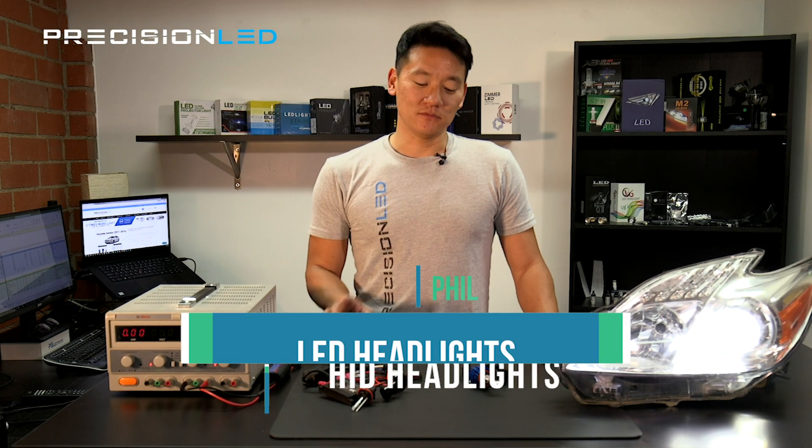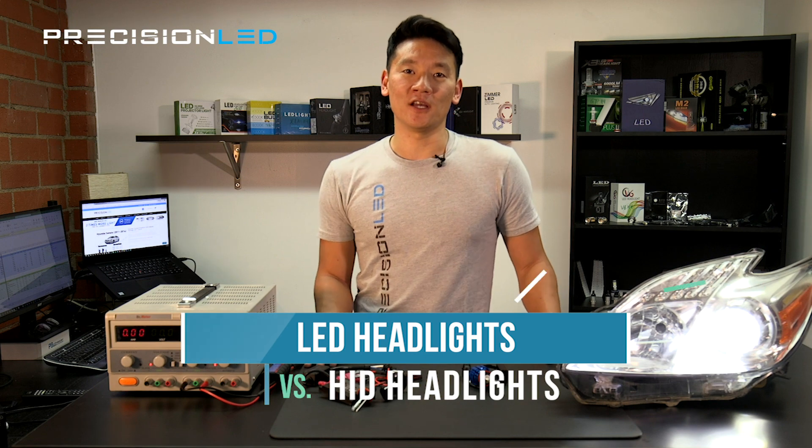What's happening everyone? My name is Phil with PrecisionLED and today we're talking about LED headlights versus HID headlights.